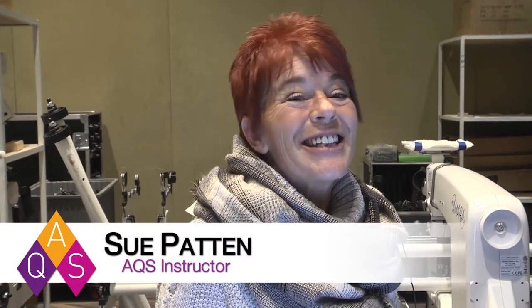Hi, I'm Sue Patton and I am here at AQS Quilt Week. I would like to take a few minutes to give you some tips and tricks on stitch regulation, non-stitch regulation, basting, and when to pick what fabulous tool that your machine already has to help you achieve perfection.